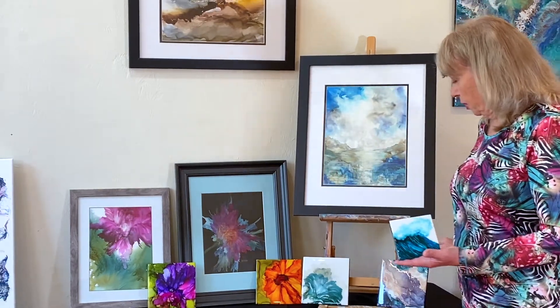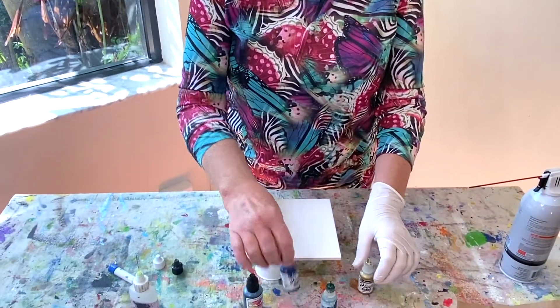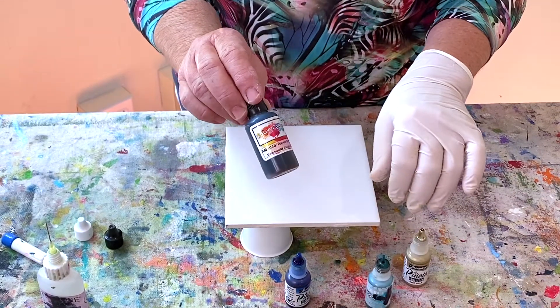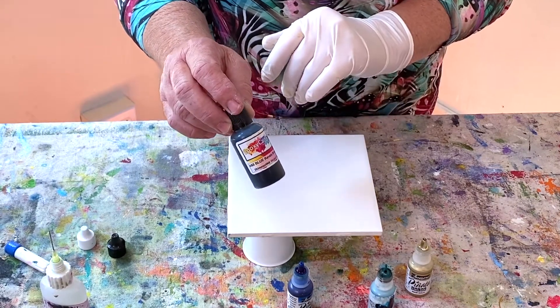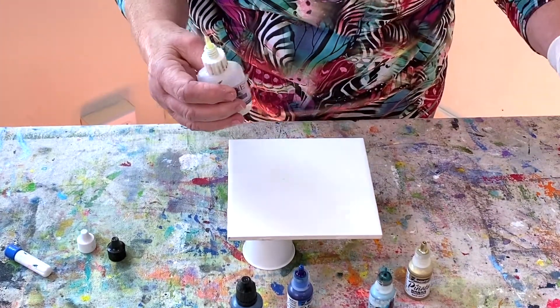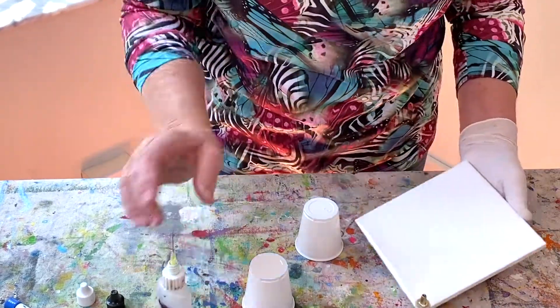So now we're going to go over to the table and I'm going to do a little demo for you. I'm going to do an alcohol ink tile, and I'm going to be using two colors by Jacquard Pinata — sapphire blue and rich gold — and this color called Cloudy Blue by Ranger. I also just got this one yesterday by Epoxy Candy; I actually bought it to use with resin but it is an alcohol ink. I also have some blending solution made by Ranger in these little needle tip bottles, which save a whole lot of product.